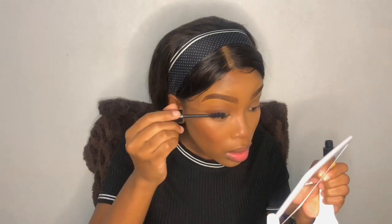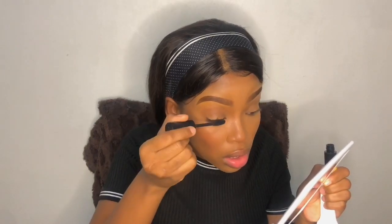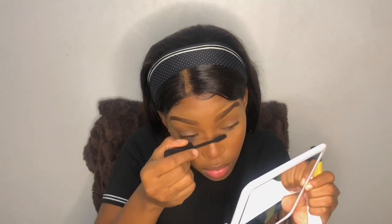Then I'm going to apply some mascara. I'm going to use the Essence Get Big Lashes Volume Boost. Now I'm going to prep for lash application, and then I'll go off camera to stick my falsies and then we'll be back just to finish up the look.